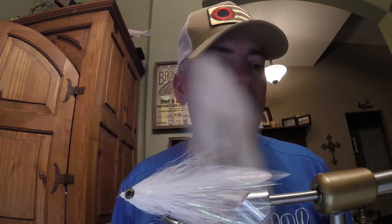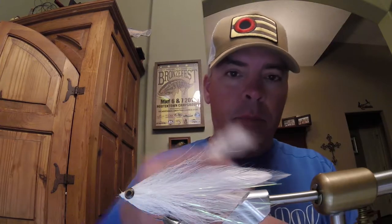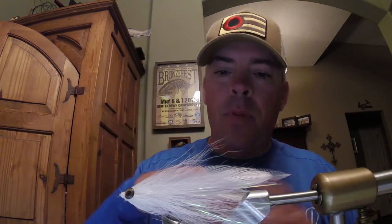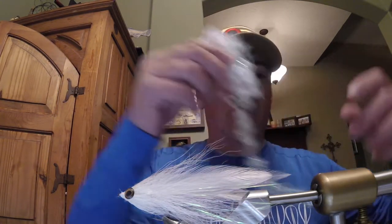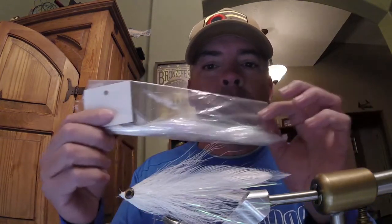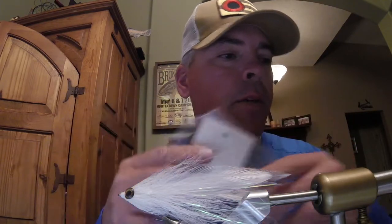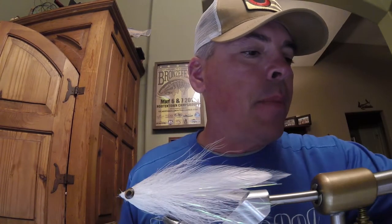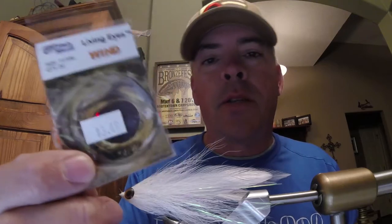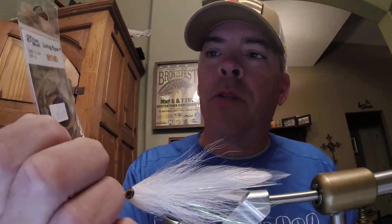We're going to run through a quick materials list. Bucktail is several components on the fly, and I did this fly in all white — you can tie it in several different colors. You need some really good schloppen or saddle hackle for the wings, crystal chenille for the body, and the ubiquitous flash in your choice of colors to match the fly. Also the living eyes — these are 7mm in the wind series; there's an earth, wind, and fire in these, and I'm using the wind series.